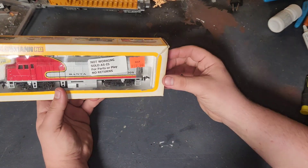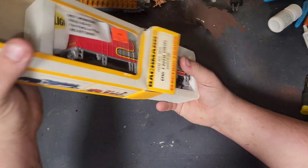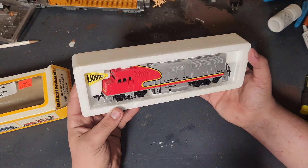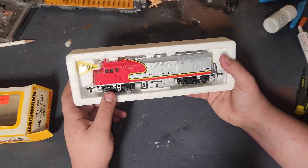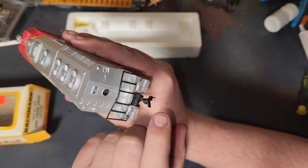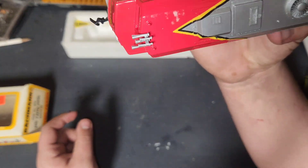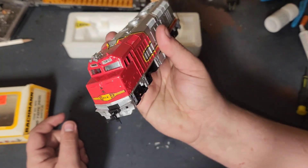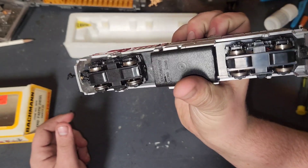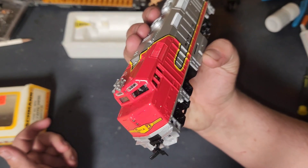We still have the original box, which is pretty neat. And there it is — a nice little Santa Fe fake paint scheme on an F40PH. We've got the X2F couplers, or horn hook couplers. The horns are a little oversized on this, but it's not a model — it's a toy. The wheels look not too bad; they don't look too dirty. Let's take this over to the track and see if this unreliable locomotive will actually run.